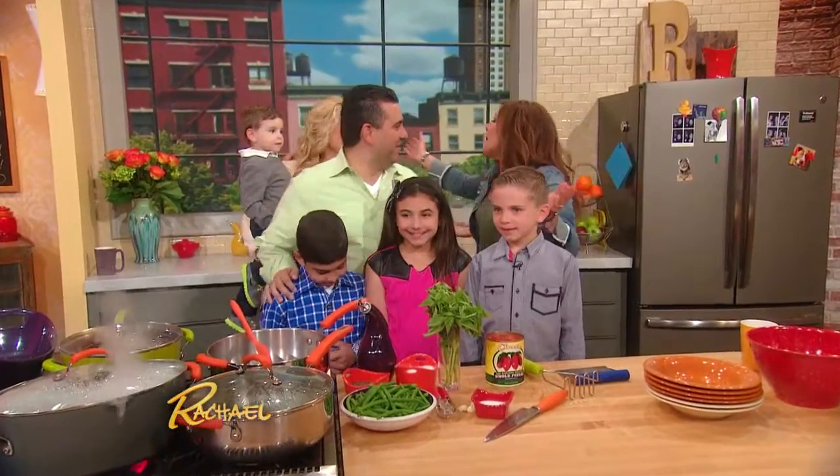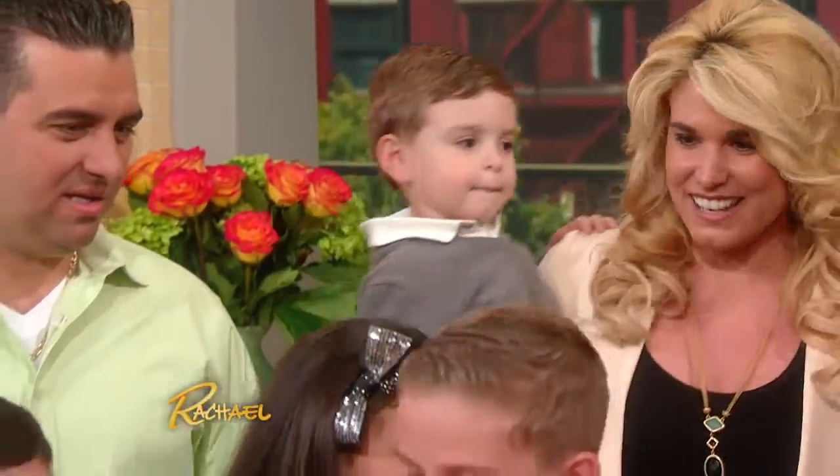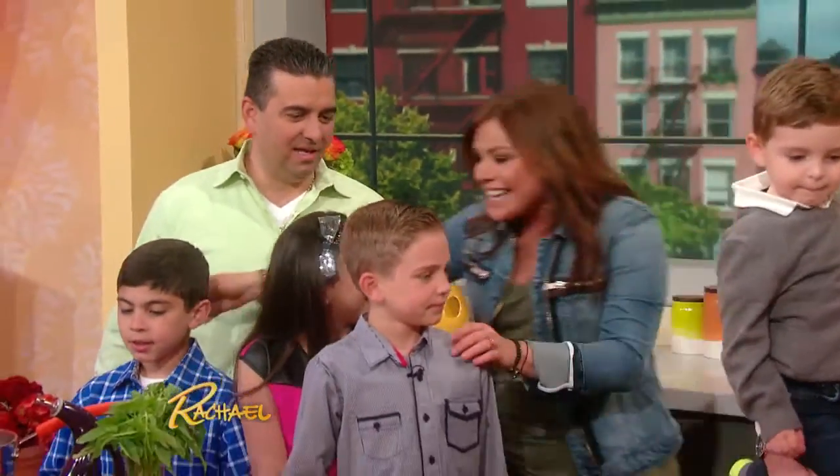Another beautiful family, look at them. Hi, baby, hi, baby. Say hi to Rachel, boys. You want to have a bit with the baby? Because you got a heavy load there. Hi, guys, how are you? How are you?